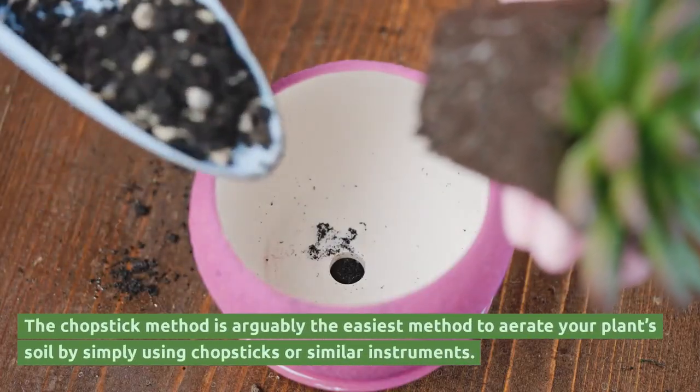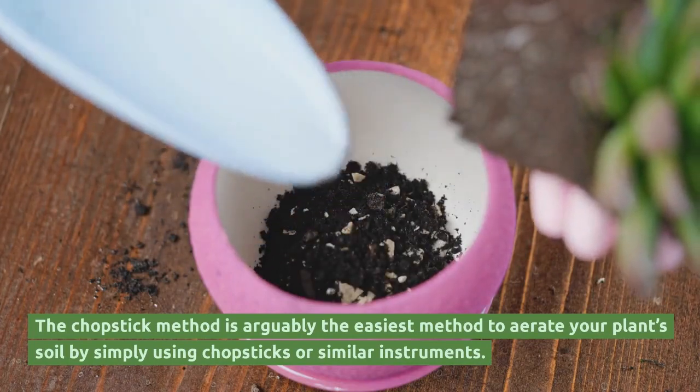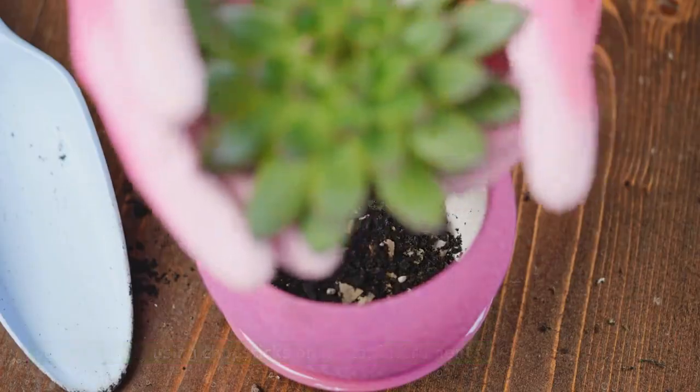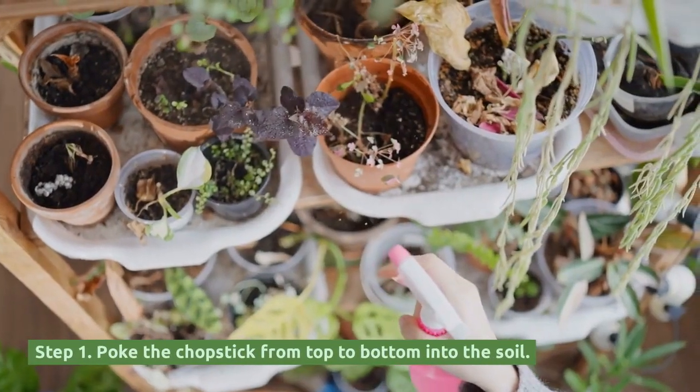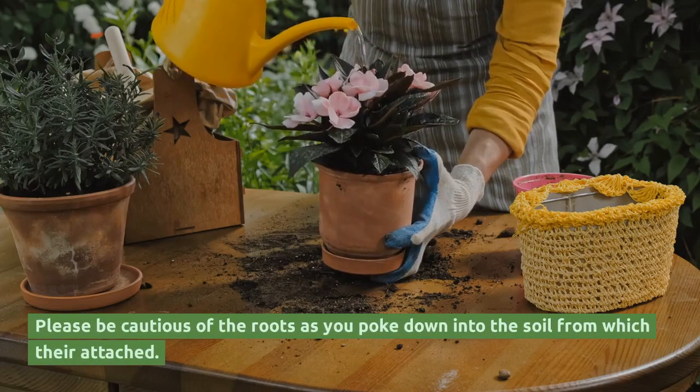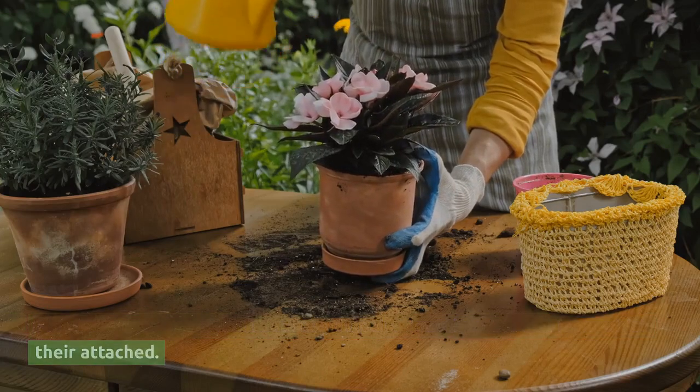The chopstick method is arguably the easiest method to aerate your plant's soil by simply using chopsticks or similar instruments. Step 1: Poke the chopstick from top to bottom into the soil. Please be cautious of the roots as you poke down into the soil.